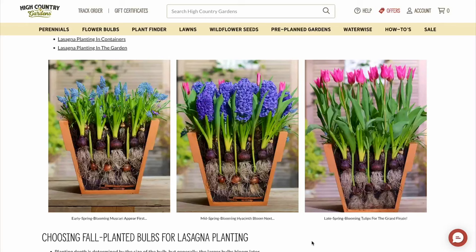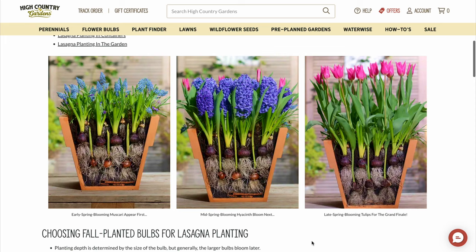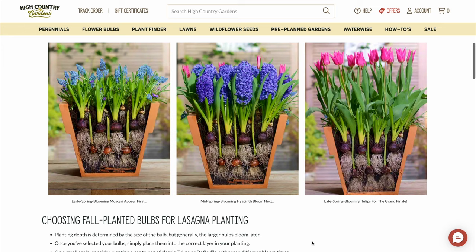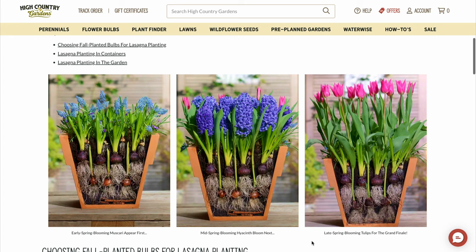This Dutch technique consists of planting three layers of bulbs, each bulb blooming at a different time in spring, so that you can get different flowers from the same container in early spring, mid spring, and late spring. The Hi Country Garden website shows how muscari would bloom early spring, followed by hyacinths and then tulips.